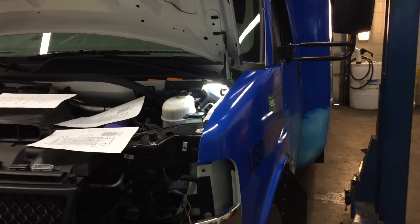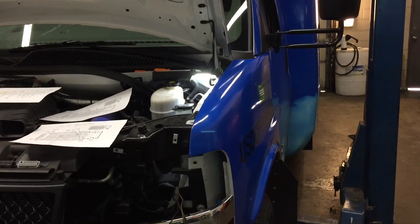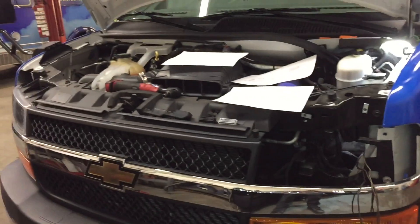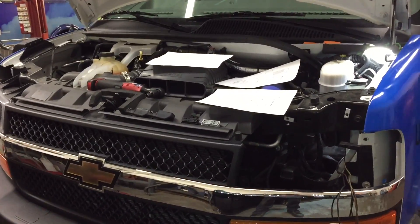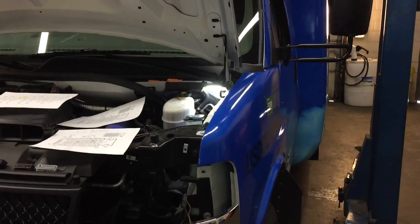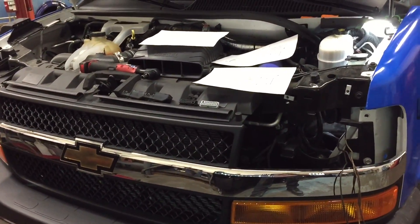Here's another shuttle bus video. I came across another interesting issue, so I thought I'd take a video. This is a 2015 Chevrolet 4500 with a 6.6 Duramax diesel. The problem they're complaining about on this bus is the oil pressure drops to zero while driving — they'd be driving along and the oil pressure gauge would drop to zero.